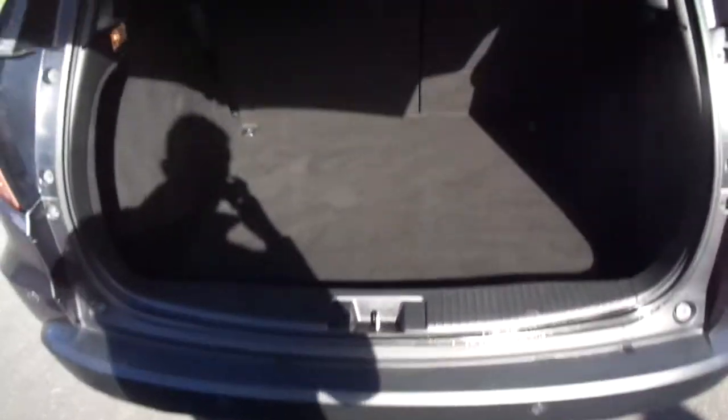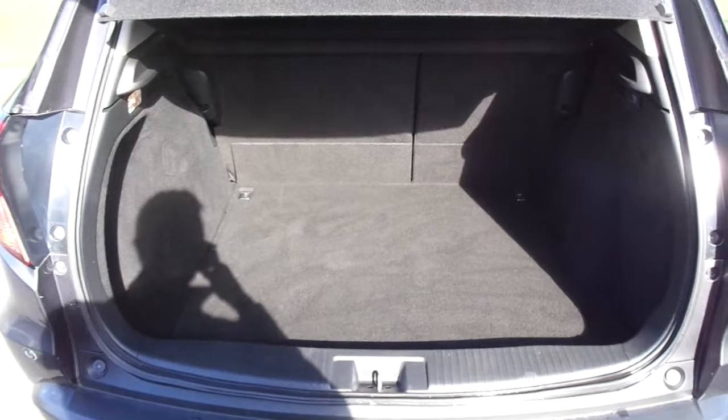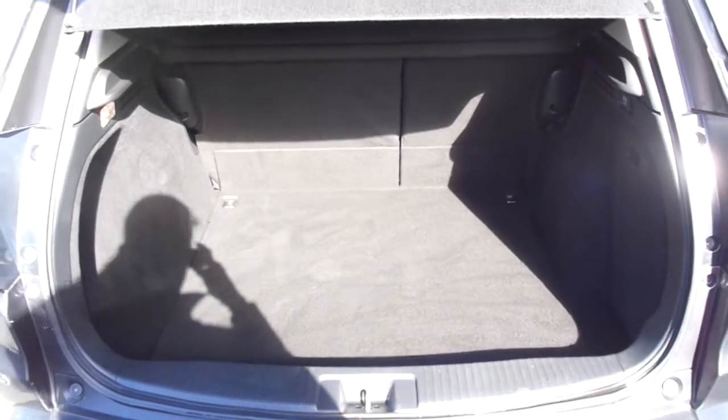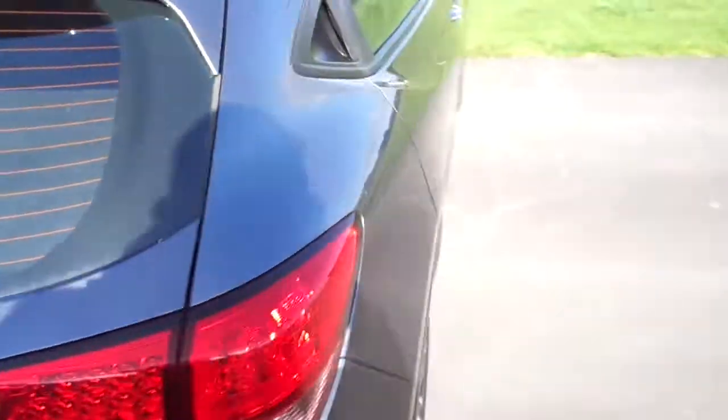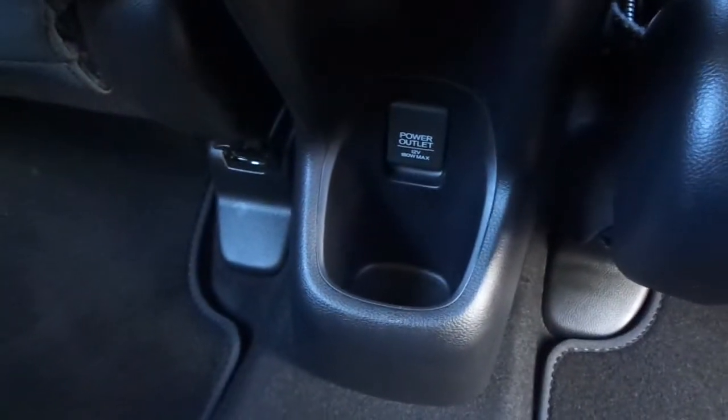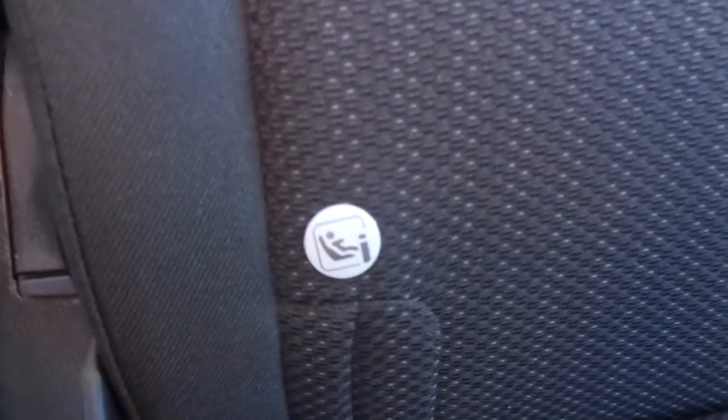Inside the boot here, very spacious boot, fantastic size for the vehicle. On the side you've got nice sporty handles to open up the back doors. Very spacious. Power outlet there in the middle, as well as a nice space for a cup holder. We've got a black fabric interior throughout. Isofix car seat options.